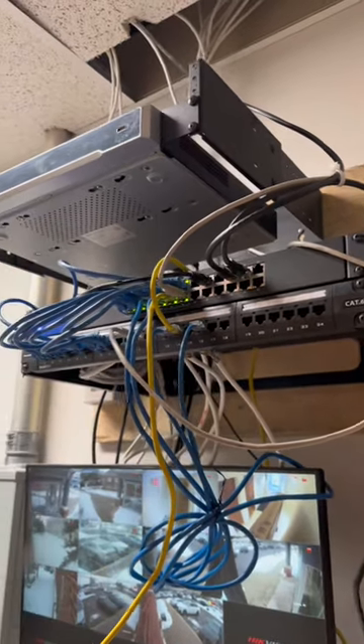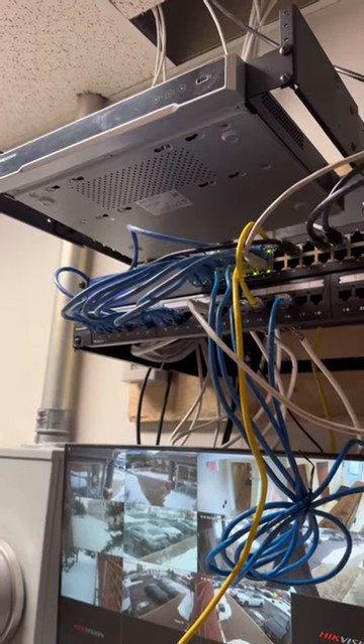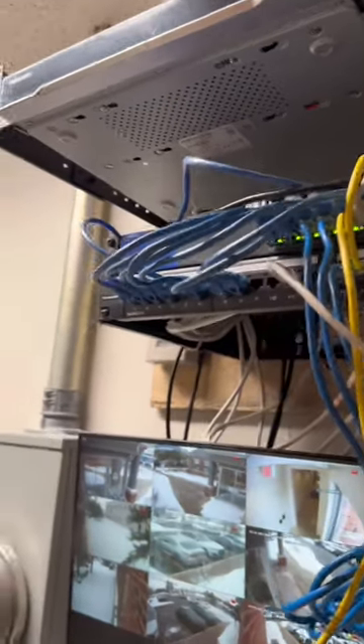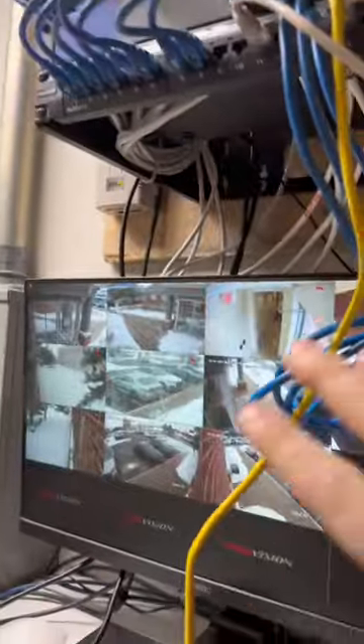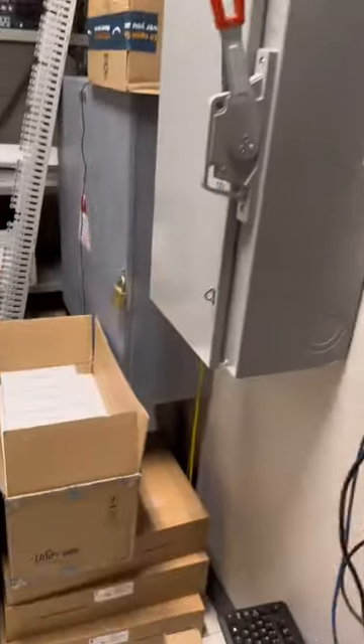All right, so we just arrived to the job site and this is what we're gonna be replacing today. They have a HikeVision NVR, a patch panel, a Linksys switch, and this screen here — we'll be taking that out. We're gonna be changing all of that for UniFi gear.